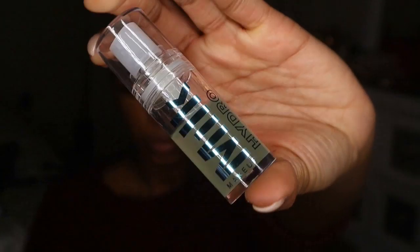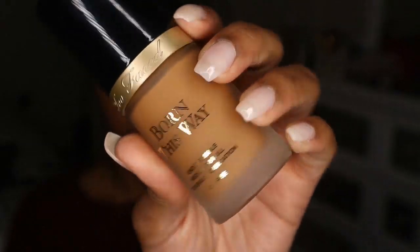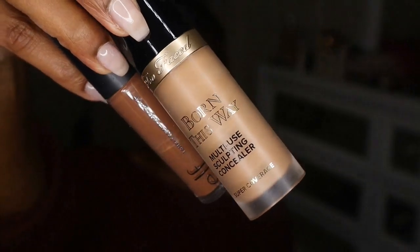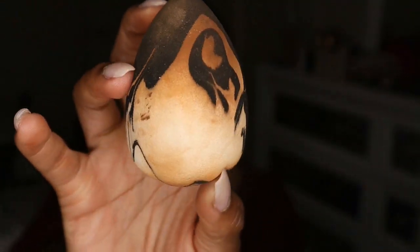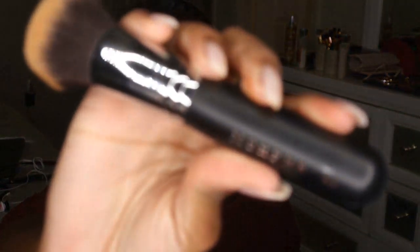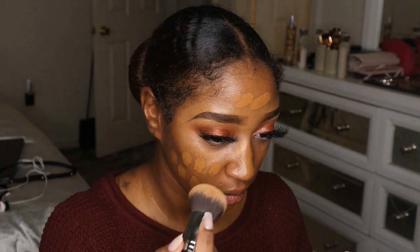I did my eyelashes off camera and now it's time to move on to the face. I'm using the Milk Makeup Hydro Grip Primer — about a pump and a half — smoothed all over my face. This face makeup is my new favorite. I'm using the Too Faced Born This Way Undetectable Foundation in the shade Chai, and also the Born This Way Multi-Use Sculpting Concealer and ELF Camo Concealer in Rich Cocoa to sculpt my face, blending it all out with the Sonia Kashuk blending sponge.